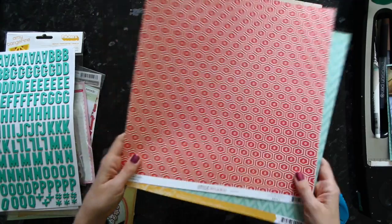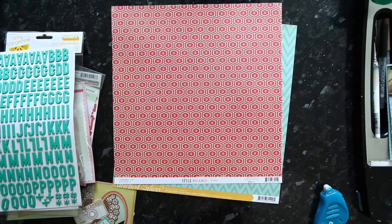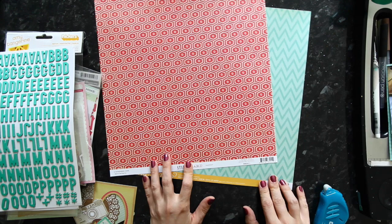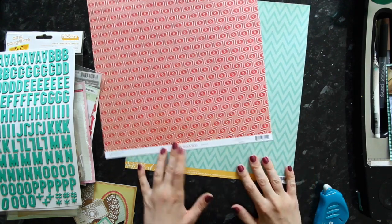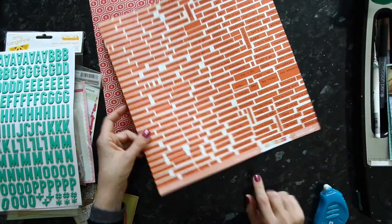I need two pieces of paper to make this background, which is going to be half one pattern and half another. I'm using two contrasting colors to set my color scheme — one in red from the Maggie Holmes Style Board Collection, and then one from Studio Calico in aqua and turquoise, from the That Away Collection.